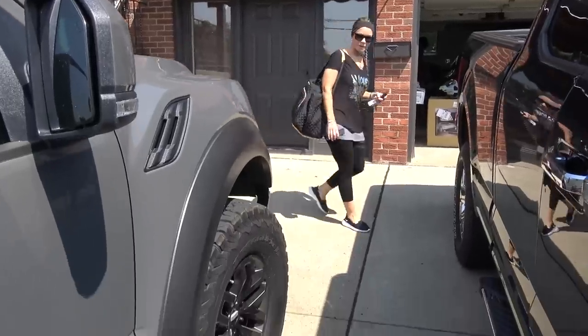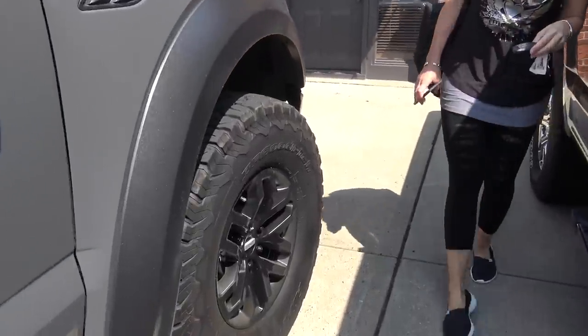Because in today's video, we have another mod for the F-150. She's about to leave here — what do you think, honey? I put the black lug nuts on there.